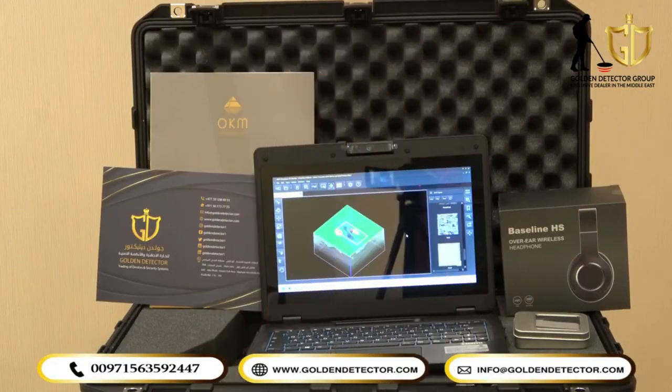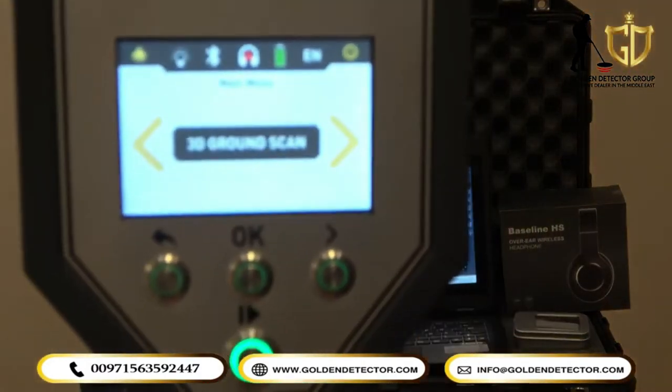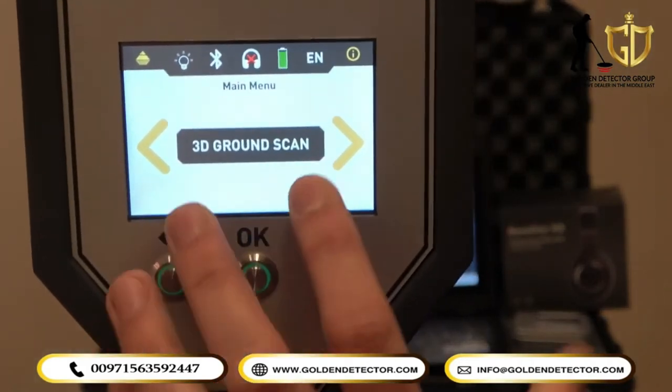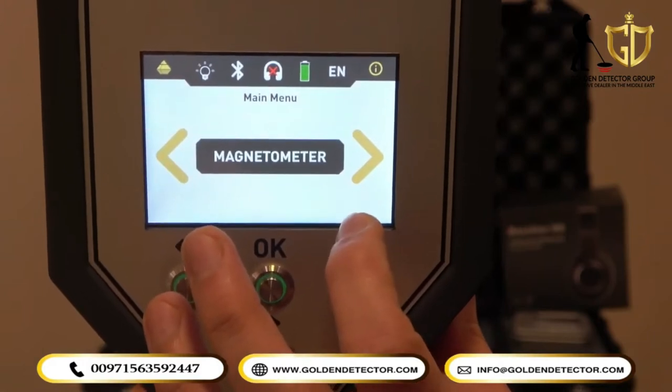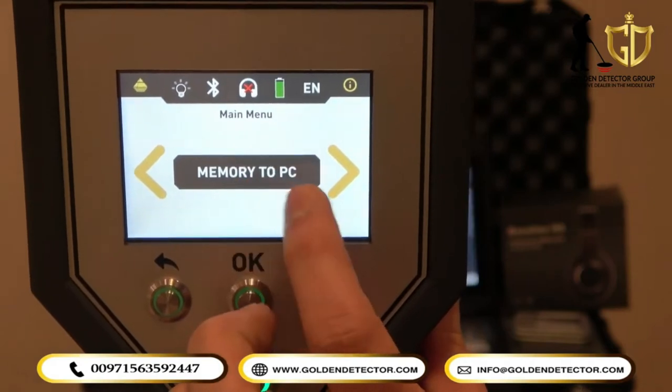Let's go to the main menu of the Rover Shiffer device. So you can see here: 3D ground scan, 3D ground scanner, pinpointer, magnetometer, mineral scan, and memory to PC.